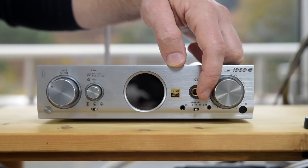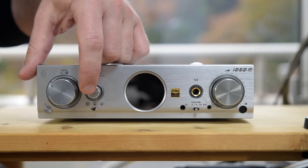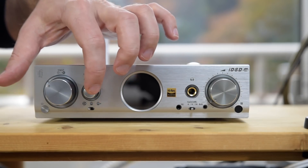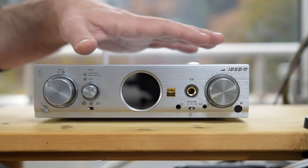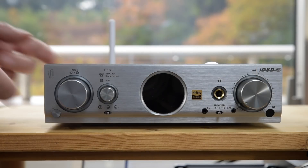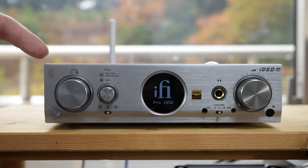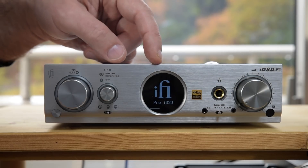Also inherited from the Pro iCAN, you have the tube and tube plus modes. You can run it in solid state mode, tube mode which runs the output through a pair of tubes inside — unfortunately not readily rollable as you have to disassemble the device — or tube plus mode, which removes some of the negative feedback so you get a slightly more euphoric sound maybe at the expense of accuracy. Powering on the Pro iDSD has some pretty cool features. It has a little status light laser-drilled into the front faceplate, which flashes various colours depending on the status of the unit.